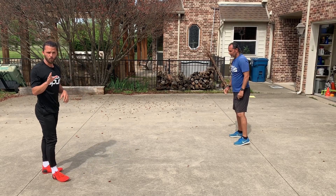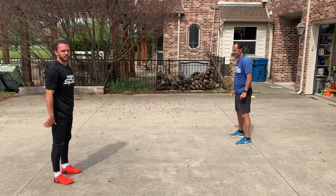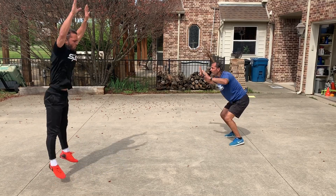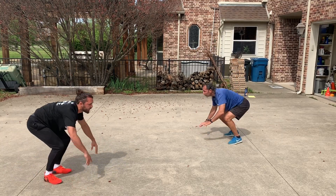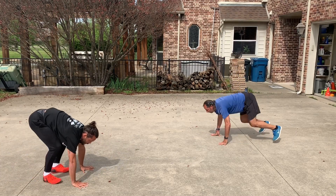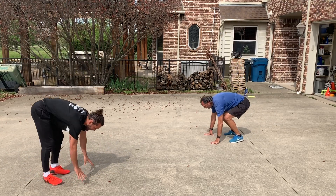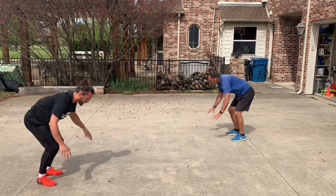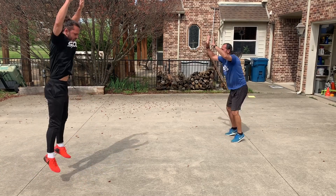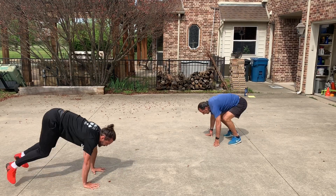And then down to burpees. If you don't know how to do a burpee, I'll show you. You start here. Go down for pushup, up, and then touch the sky, and then you do it again. So 10 burpees. Let's do it. One, two, three, four, five, six, seven, eight, nine, and ten.